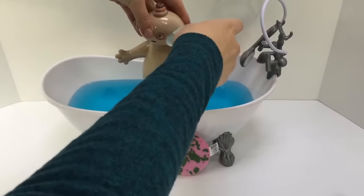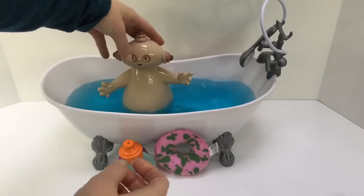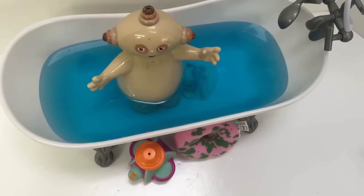Your arms. Your ears. Now that you're all soapy, let's use your sponge and give you a little extra scrub.